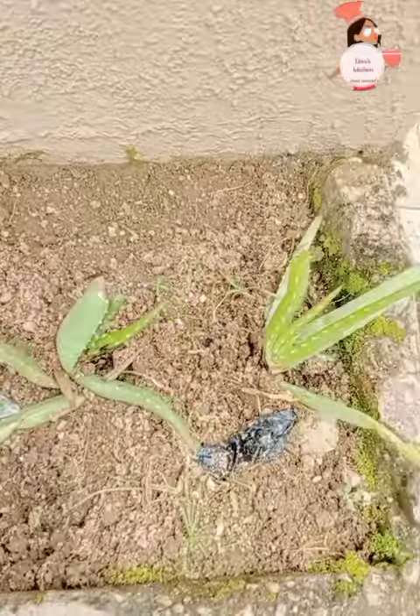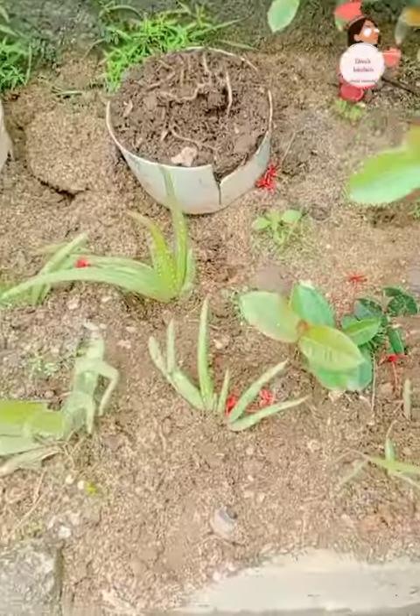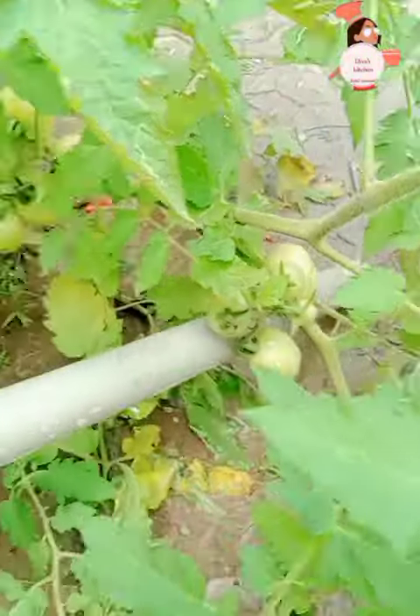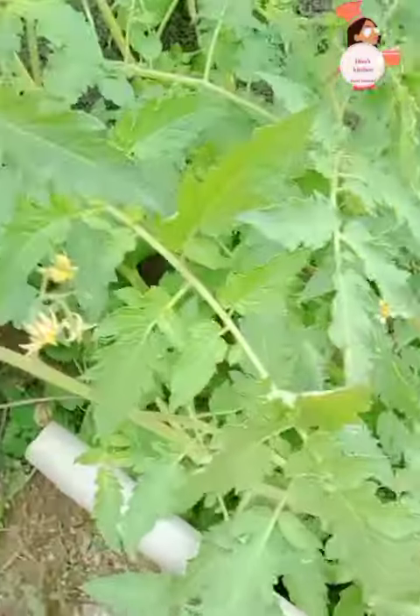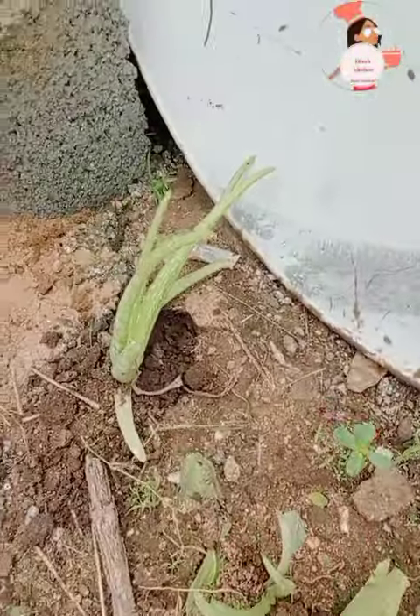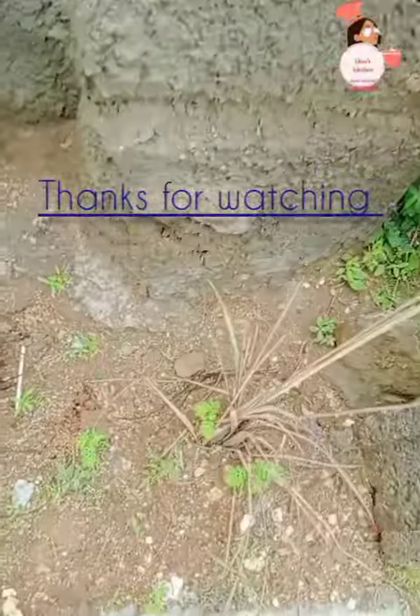I transplanted my aloe vera to give it space to grow properly — spacing them out. My tomatoes are doing very well, sprouting up more. Here I have my aloe vera spread out with space to grow.